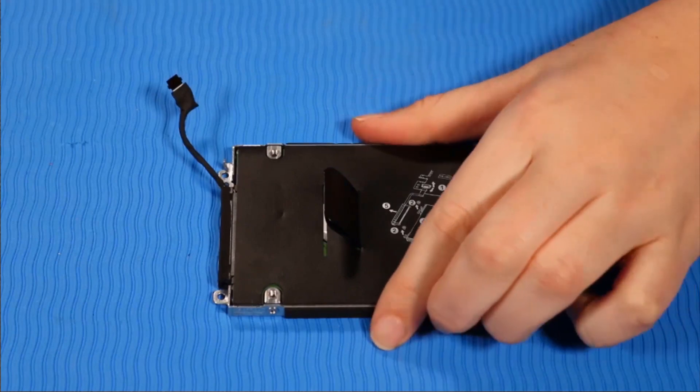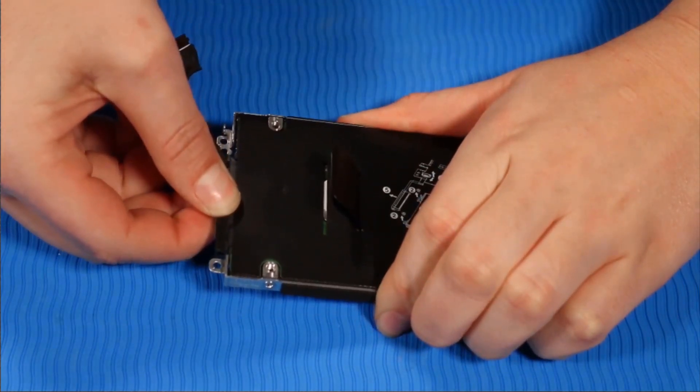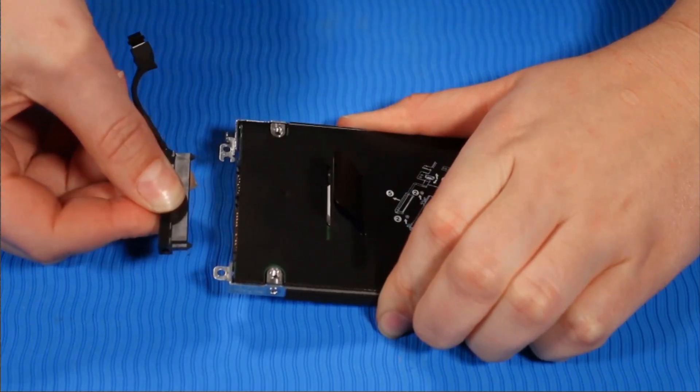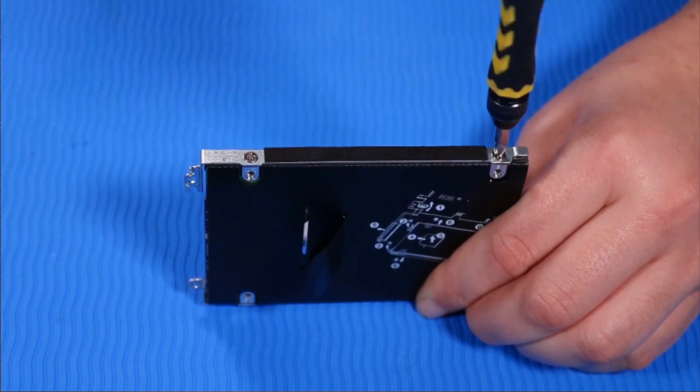While holding the hard disk drive assembly firmly, grasp the hard disk drive cable connector and tug it out of the drive. Remove the two P1 Phillips-head retaining screws from one side of the hard disk drive assembly that secure it to the hard disk drive.